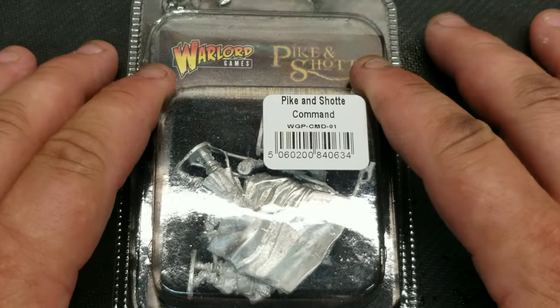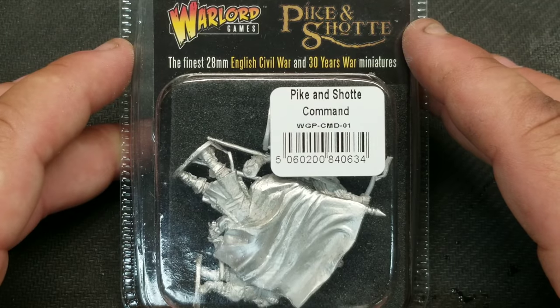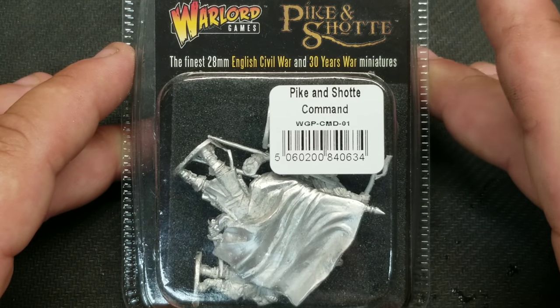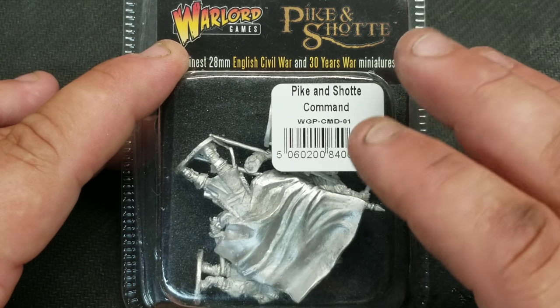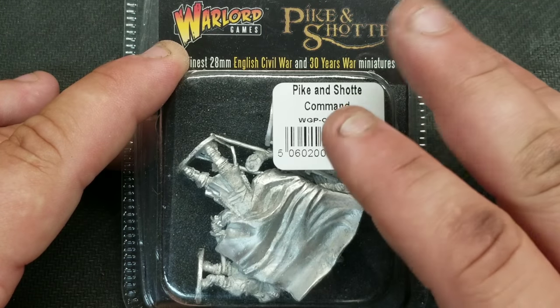Hey, what's up everybody, it's Matt from Rockies War Room. Today we're going to take a quick look at the Pike and Shot 28mm miniatures — specifically the Pike and Shot Command set, which can be used for either the English Civil War or the Thirty Years' War. I'm personally doing English Civil War and a little bit of Thirty Years' War too.